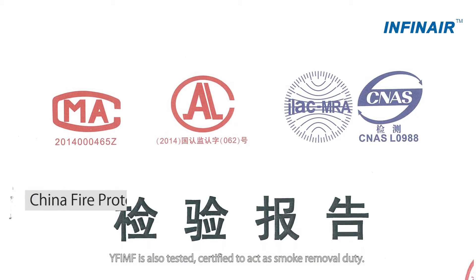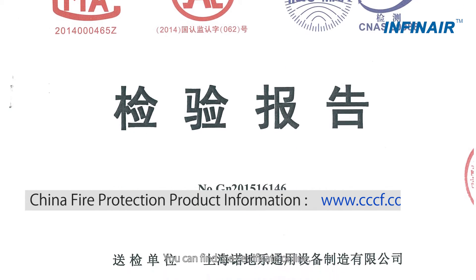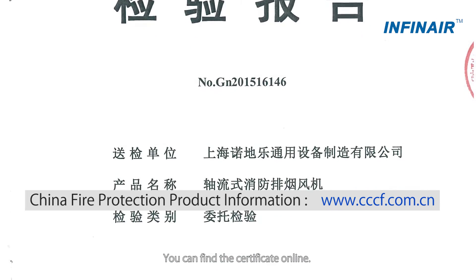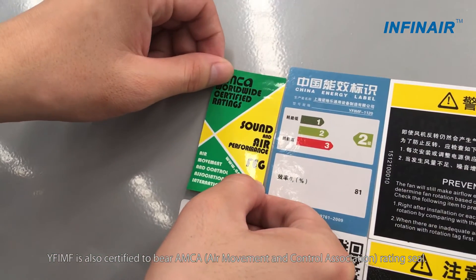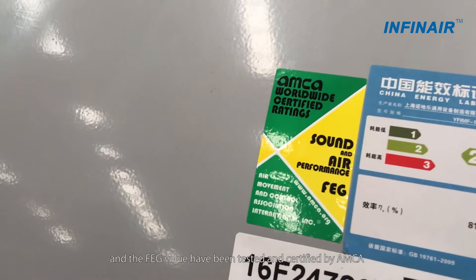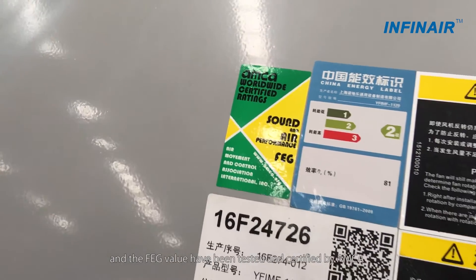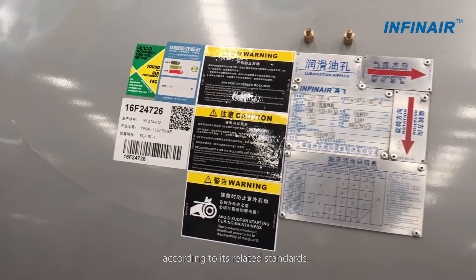YF-IMF is tested and certified to act as smoke removal duty — you can find the certificate online. YF-IMF is also certified to bear the AMECA rating seal. The green seal means air performance, sound, and FEG value have been tested and certified by AMECA according to its related standards.